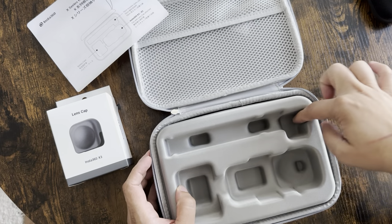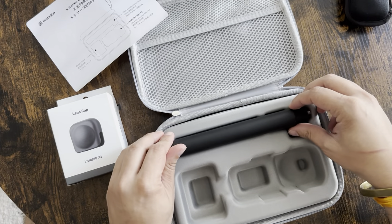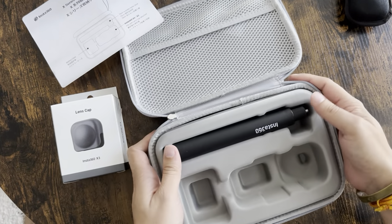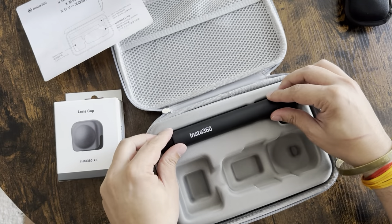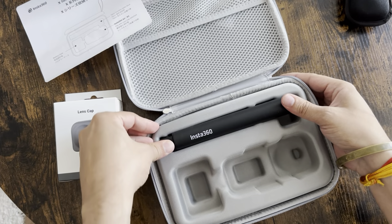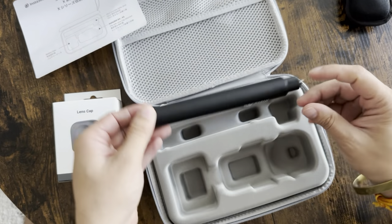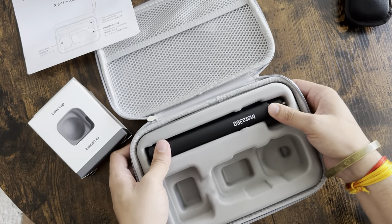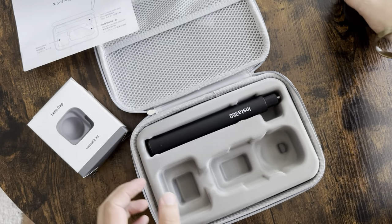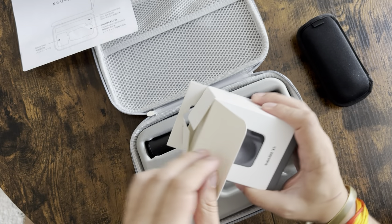There is also a slot for a 70 centimeter selfie stick. It fits perfectly in here — one way it's fine, but I think this should be the proper way. Yes, it fits completely properly.